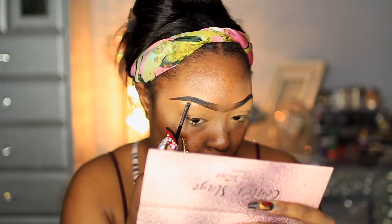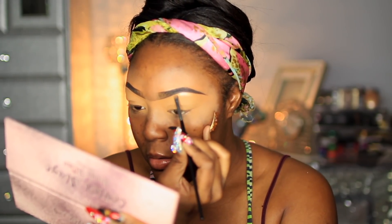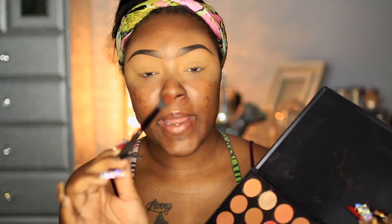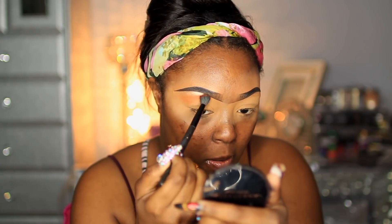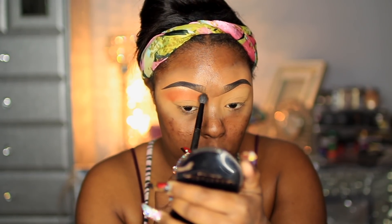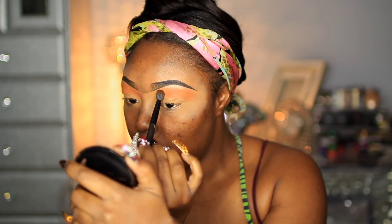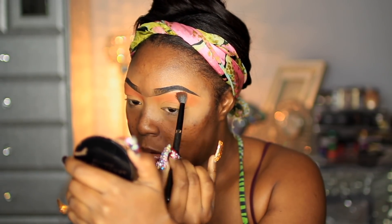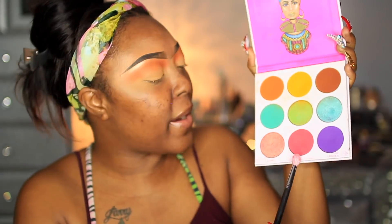I'm using a Morphe tutorial brush — just this brush that gets really precise under that brow bone and I love it. I went to my 35O2 palette — this is the nature palette — and I'm going to grab this orange shade right here using my BH Cosmetics brush. Then I'm going into my Juvia's Place Zulu palette and I'm going to grab this pink right here.